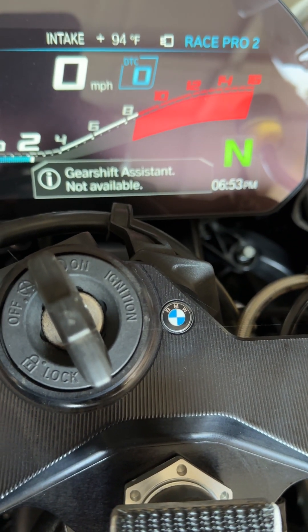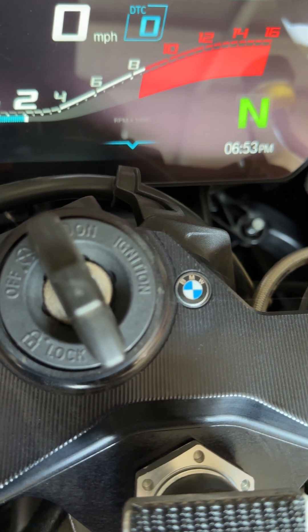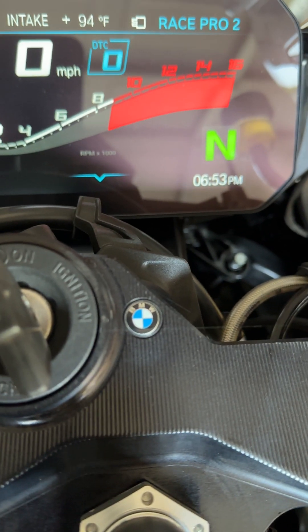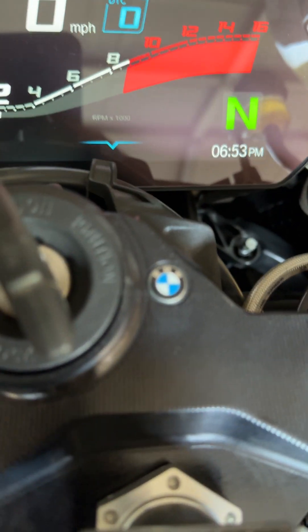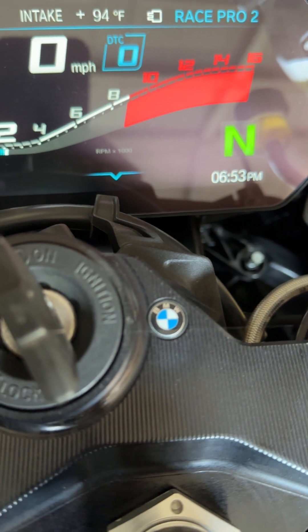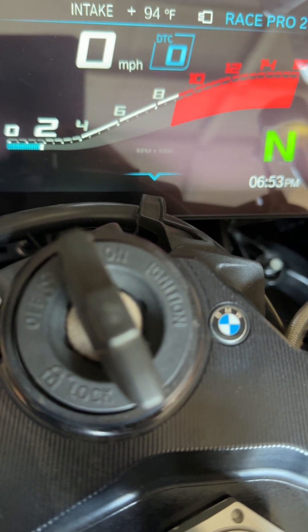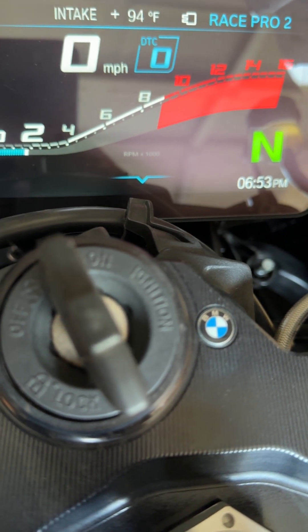Don't touch it for 20 seconds. When you're not touching it for 20 seconds — sometimes I go long into neutral and it's very annoying — if you touch it, it will mess it up. Just wait until the idle is going down. It's actually a cold start.